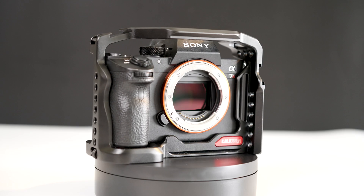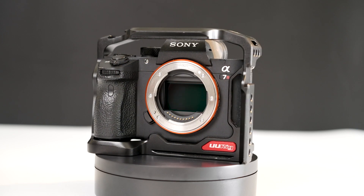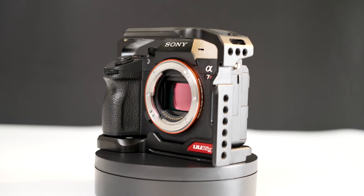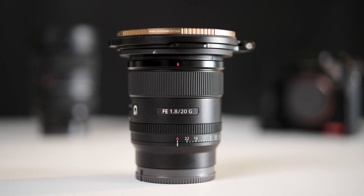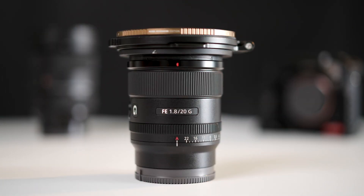With that question answered, let's now take a look to see if there are any other impacts. From what I understand, using the Super 35 mode is like turning your full frame sensor into an APS-C sensor. One of the big advantages of shooting with a full frame sensor is greater flexibility when it comes to depth of field — meaning it is easier to achieve shallow depth of field effects. So, will my depth of field be less shallow when shooting in Super 35 mode? Let's find that out.